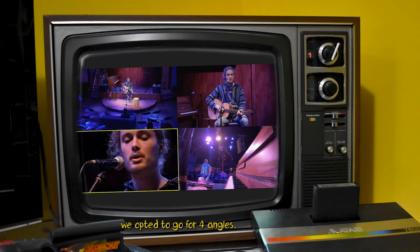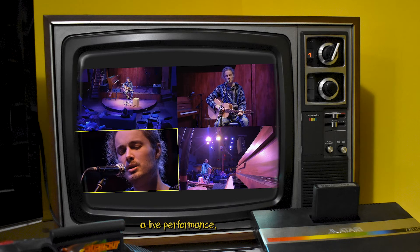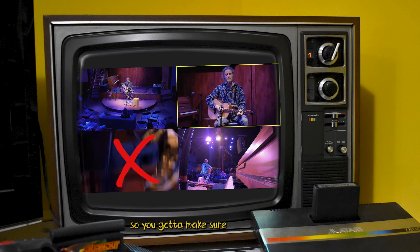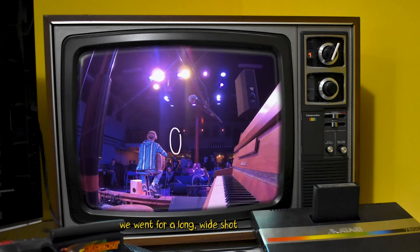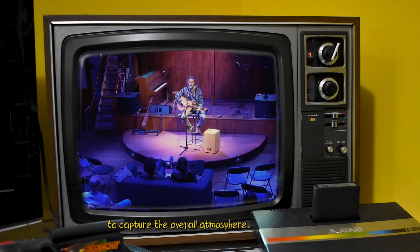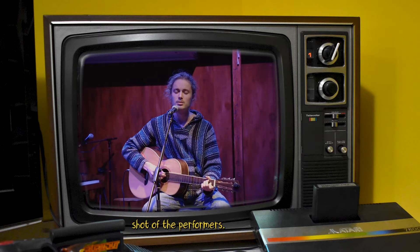For this show we opted to go for four angles. What's important to note is that when you're recording a live performance there are no repeats, so you've got to make sure that you have as many backups as possible. For our first angle we went for a long wide shot with a camera from upstairs to capture the overall atmosphere, and a medium shot to capture a more up-close shot of the performers.